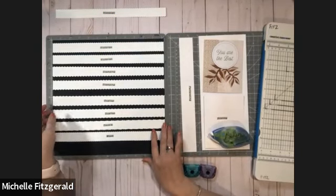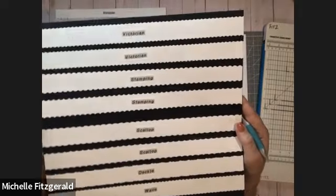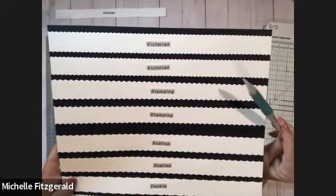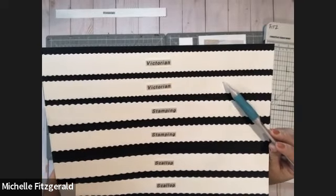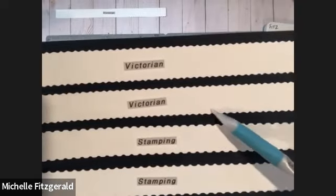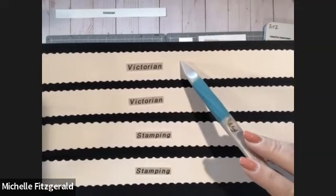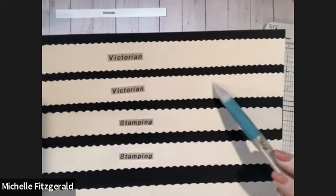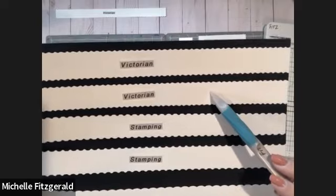I wanted to show you all the different cuts you can get with the different blades. I'm going to hold this sheet closer to the camera so you can get a better view. The Victorian blade can give you two different looks, though the differences are very subtle. If you look at the top cut, you can see little points every so often. Down here there are no points. So it is a different look — very subtle, but it's a different way to use it and gives you a different result.